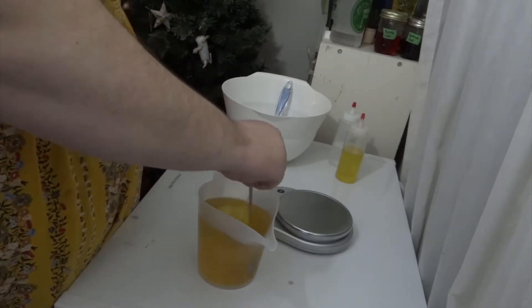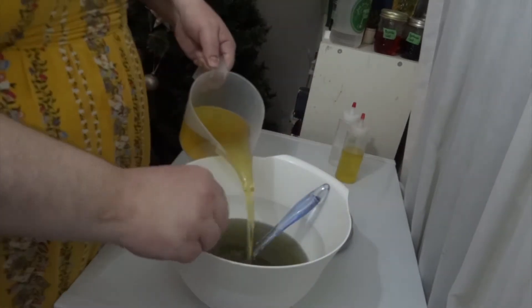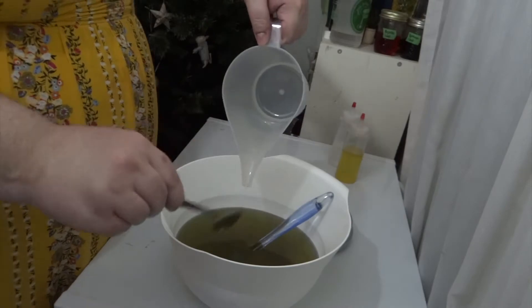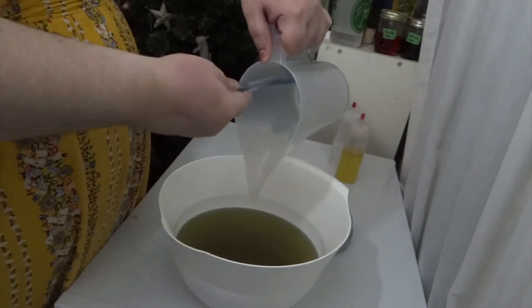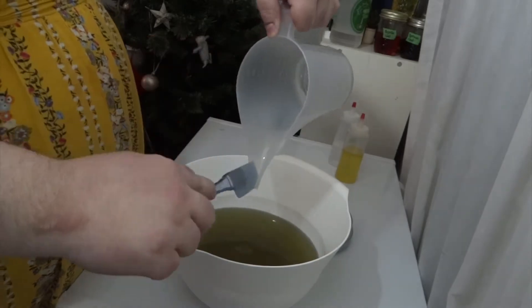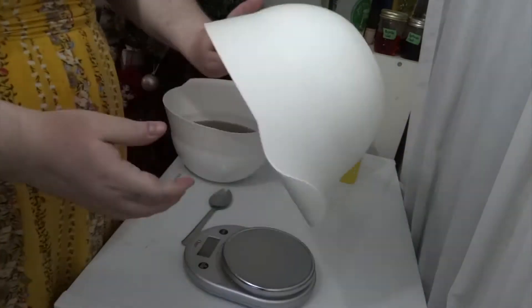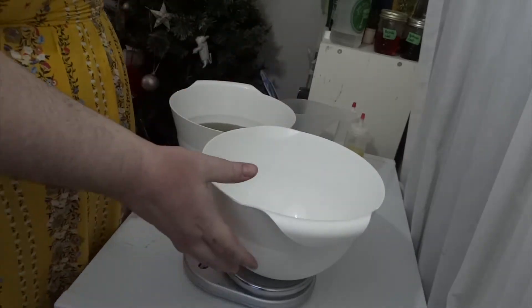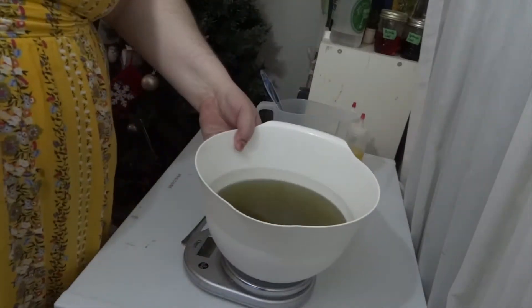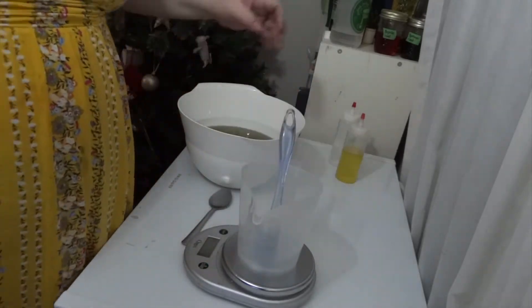It looks like the oils are melted, so we're going to add them to our liquid oils. This soap has four different colors and we're going to weigh an empty bowl that's identical so we know how much oil there is, and then we're going to split off a quarter of it into the bucket at a time.